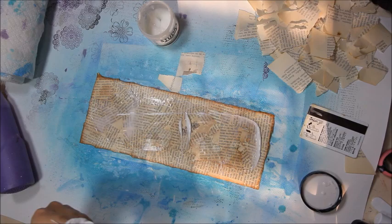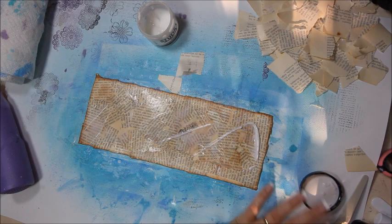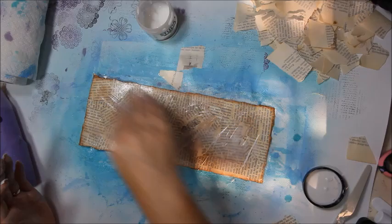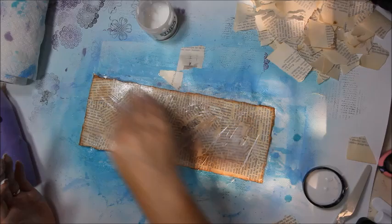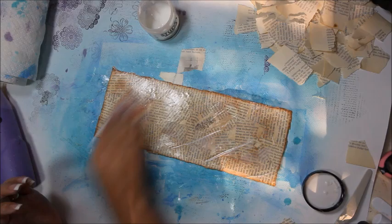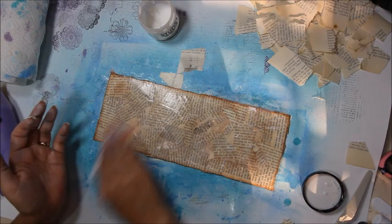It's like icing — or butter. I don't know which one's better. I am being very generous with this. If this is going to be like a little mini travel journal, I want it to have protection from my purse, from the elements, from somebody spilling something on it — or me. I'm kind of klutzy, so that wouldn't be out of the question. You could use a brush and put it on real smooth, but I like the texture that it gives doing it this way.